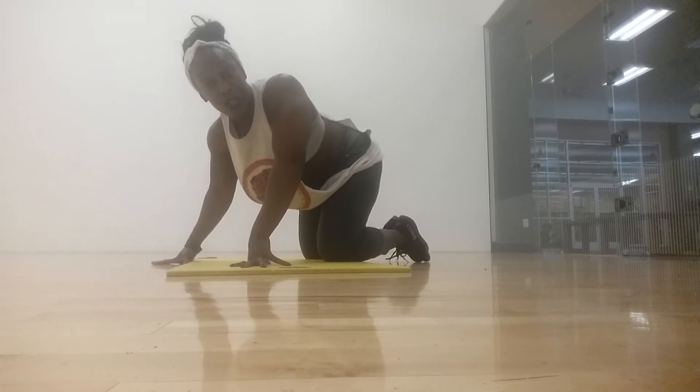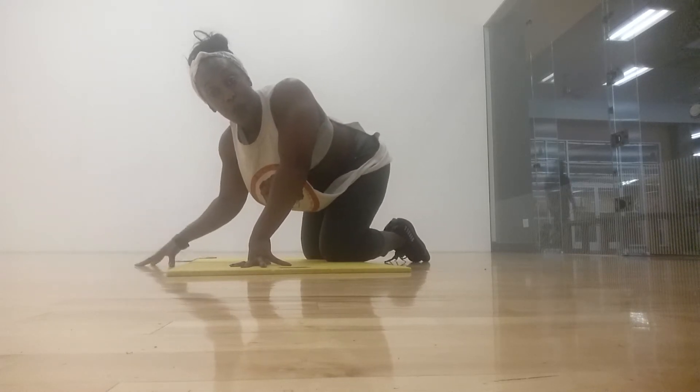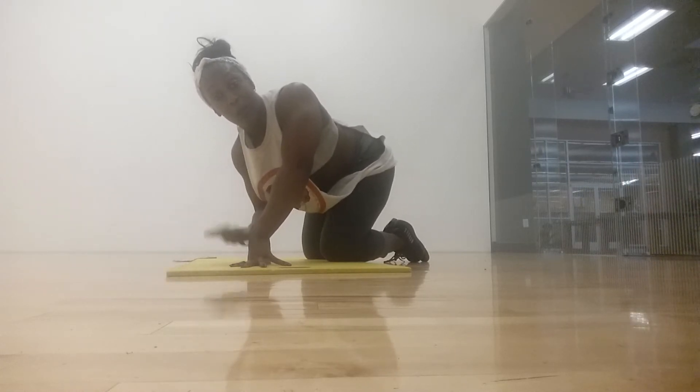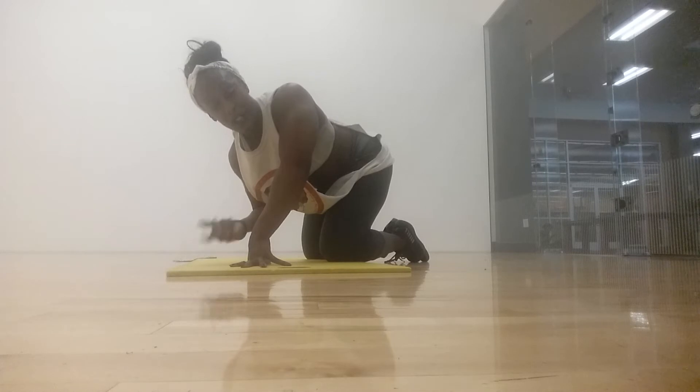All the exercises you're familiar with — we're just putting them together in one fluid series. So it's your donkey kick, your sit out, and your spidey or your lateral lunge.